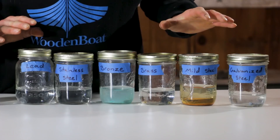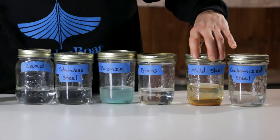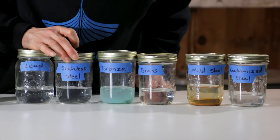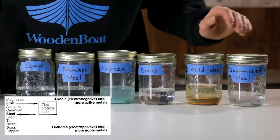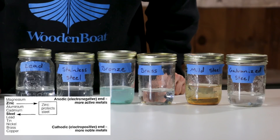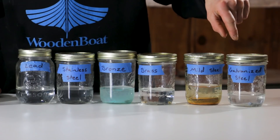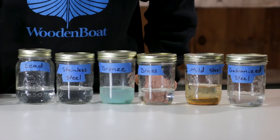Zooming in on the metals, we can see some have a significant amount of corrosion — like mild steel. Bronze has a little bit, lead has virtually none, and nor does stainless steel. The galvanized steel — the zinc — does not corrode as quickly as plain steel does; zinc in itself is much more inert. So the zinc on these steel nails is preventing them from rusting. If you damaged that zinc coating, they would start to behave more like mild steel and begin to rust.